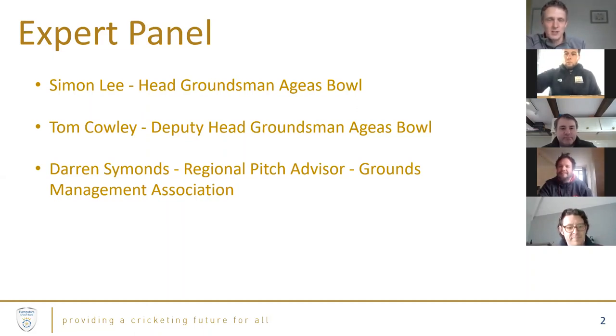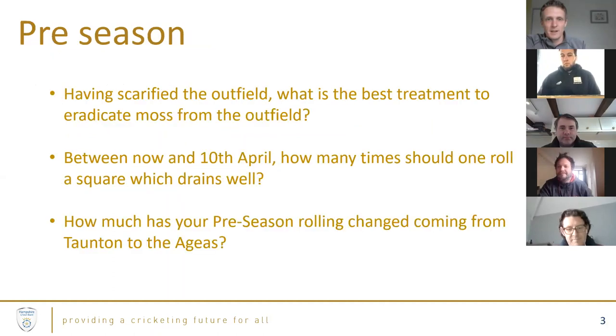We were due to have Chris Westfoot with us, the County Pitch Advisor, but due to technical difficulties hopefully we can get his input on some questions as we go on. The questions fell into a number of categories - firstly around pre-season, where we are at the moment. Lots of questions from clubs about what they should be doing right now.